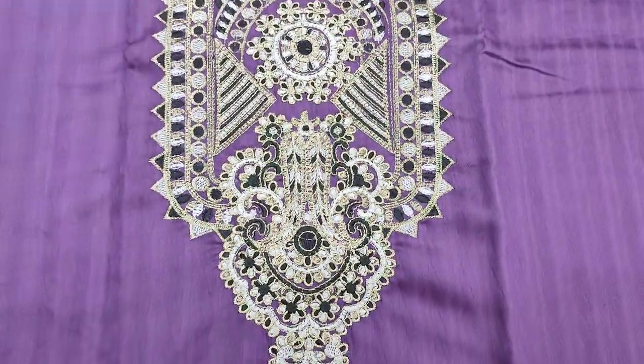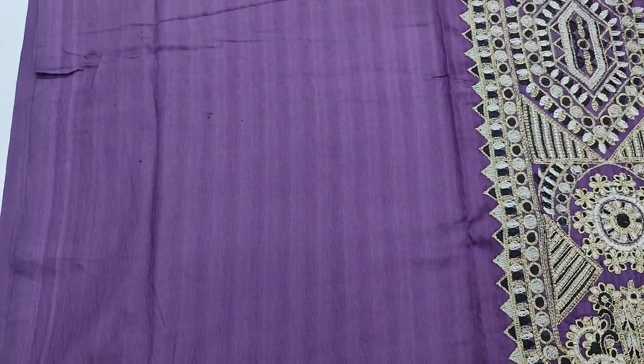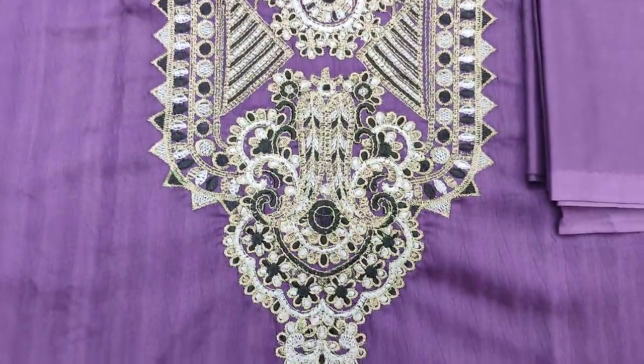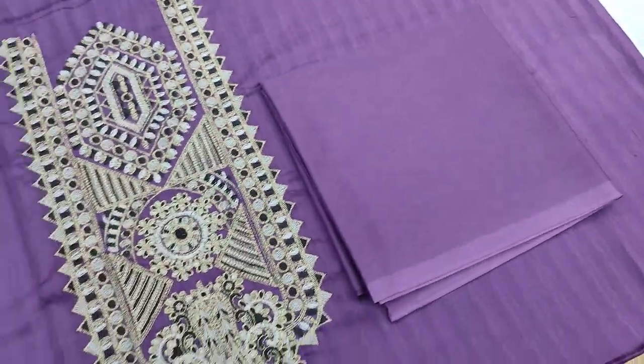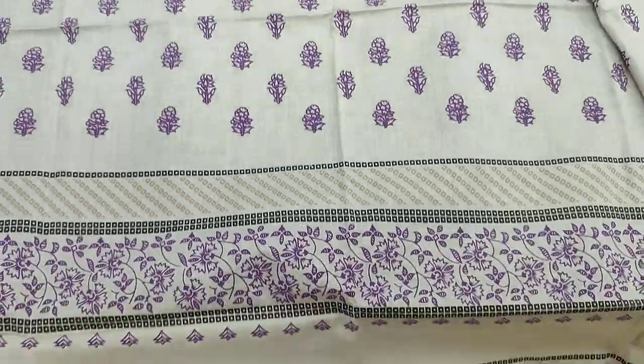This is the Saffinabhi product. This is self-print fabric with an embroidered neck. Plain trouser with it. Lone with it. Screen printed.